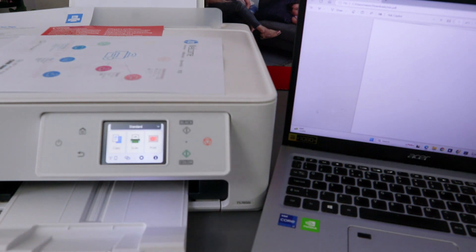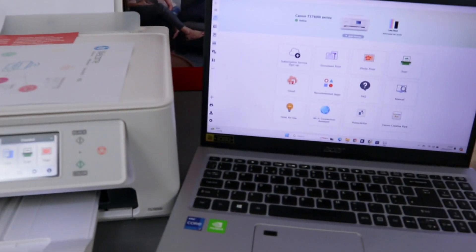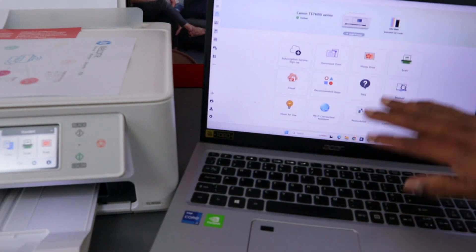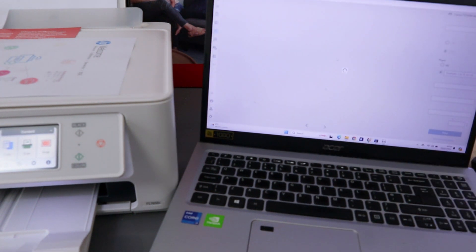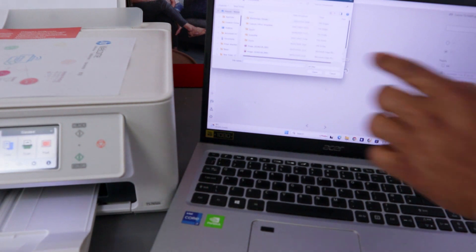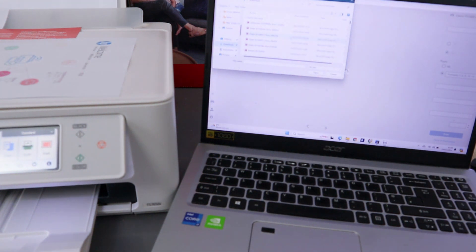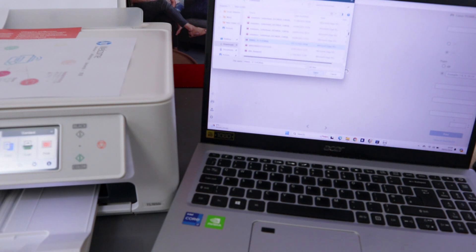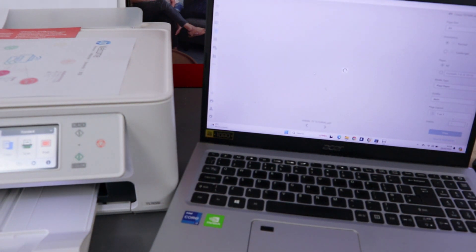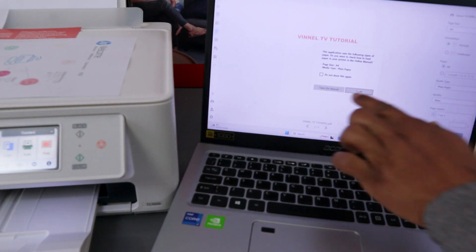Another way to print documents is to use the Canon Connect app. From this app you can do many things — print documents, print photos, and scan. Select Print Documents. Then go to your laptop files where you saved the document you want to print, go to Downloads, scroll down, find the document, select it, and click Open. The document will now be attached.